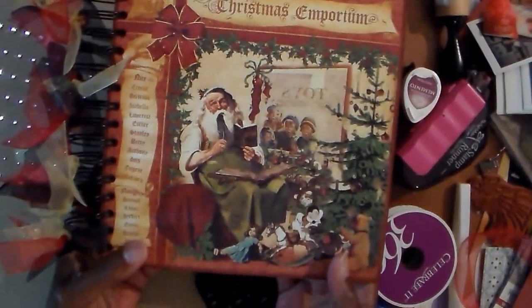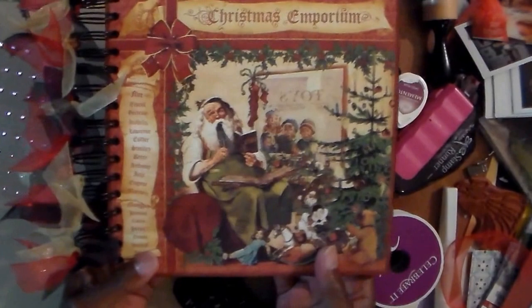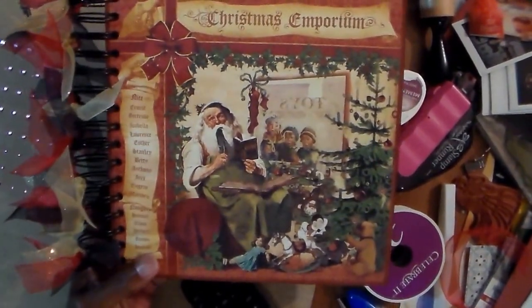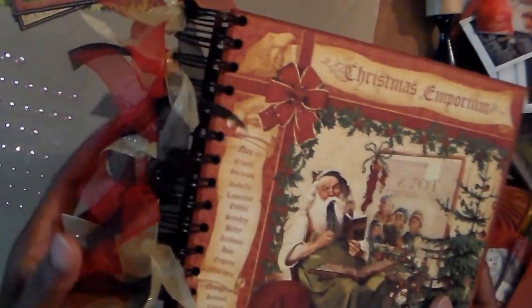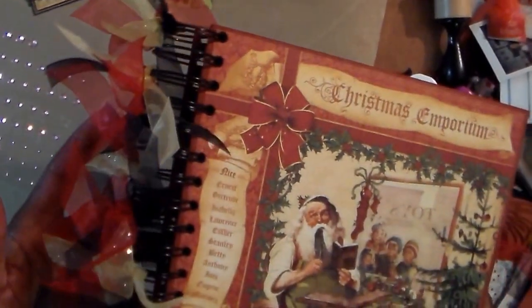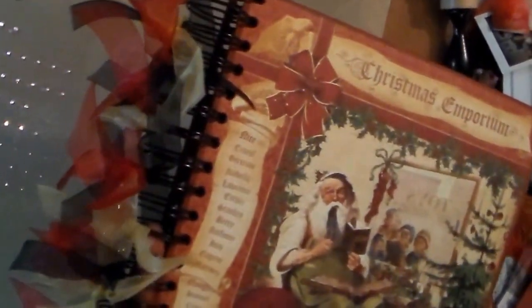This is my album — that's the front cover. I don't think it needs any decoration, so what I did was took some ribbons and just put them on the binder ring. I used my Cinch to bind it, and this is a one-and-a-quarter inch ring because I didn't have any one inch, but I guess it will do.